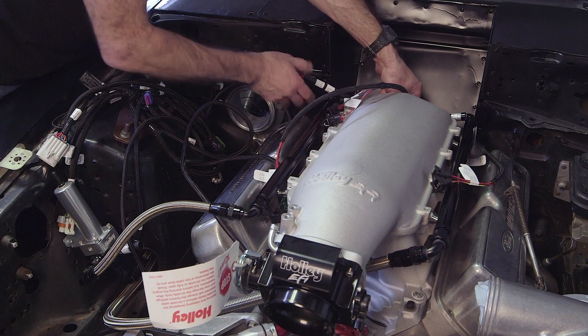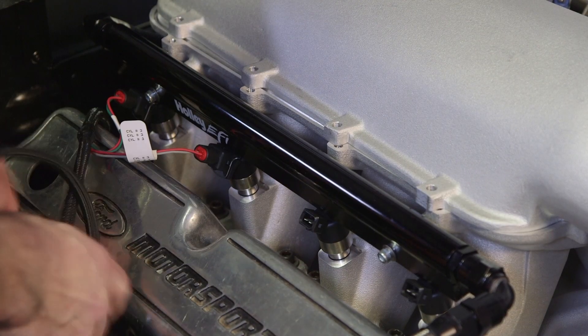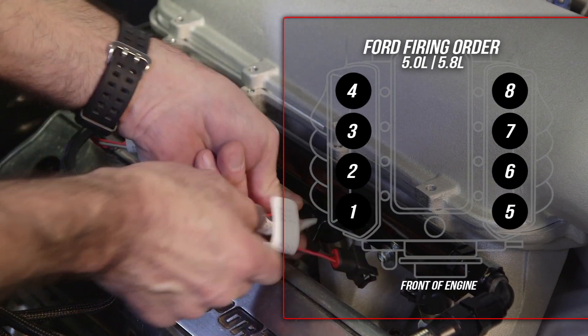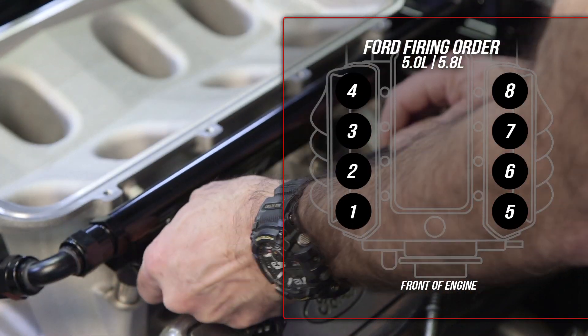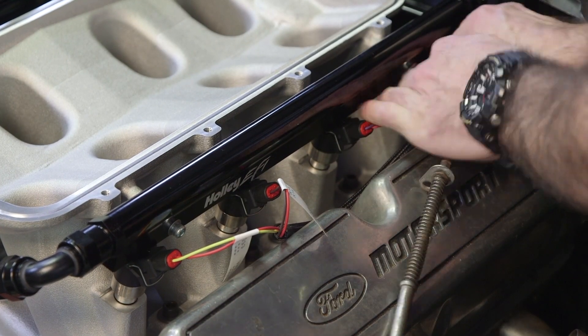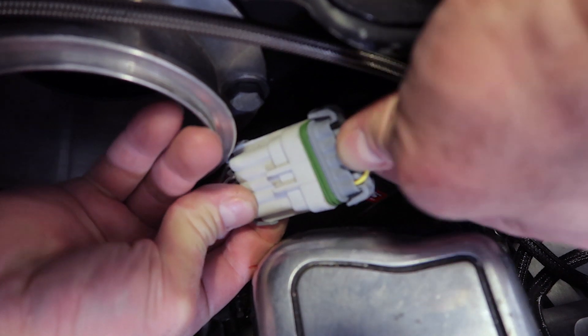Let's grab the injector harness. Plug in each connector — which are labeled — into its corresponding cylinder. On Fords, these are 1, 2, 3, 4 on the passenger side and 5, 6, 7, 8 on the driver's side. Now we can plug in our injector harness to the main harness.